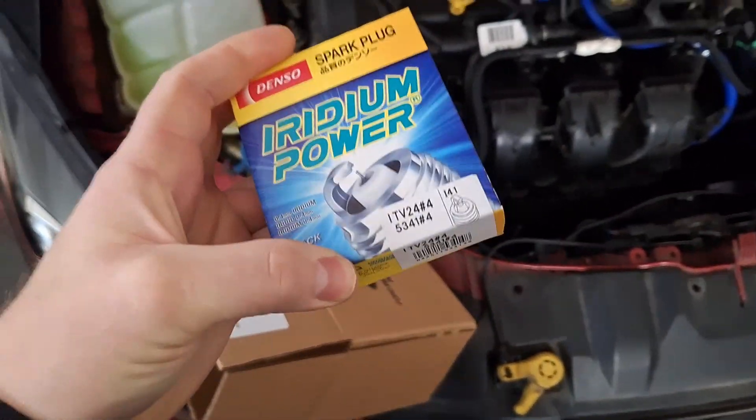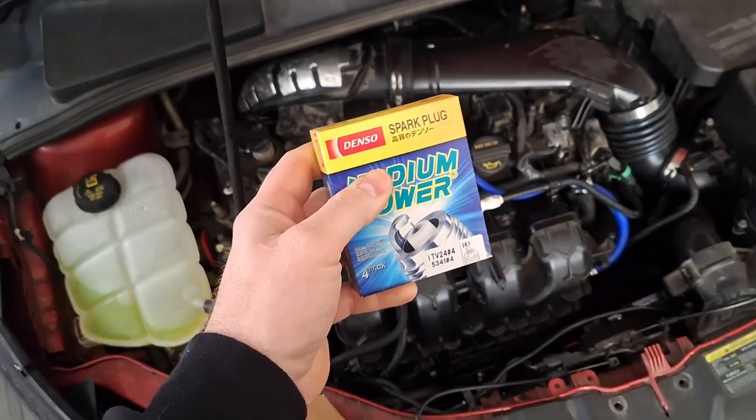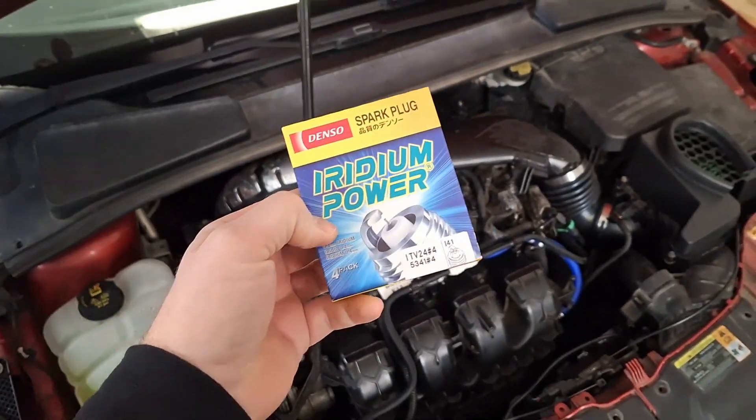Some Denso iridium spark plugs. These are two steps colder than factory, so they included these and they want you to put them in — two steps colder because it's going to be increasing the boost. Let's get started. I'm going to start with putting these spark plugs in.